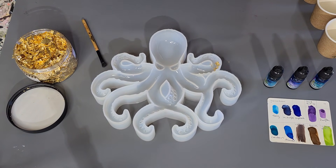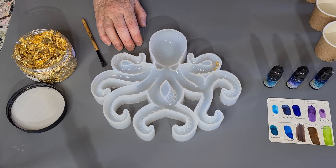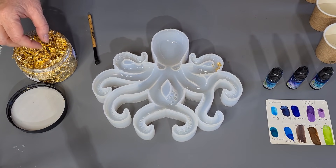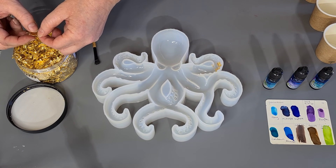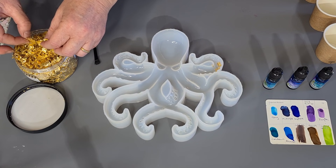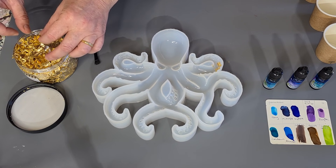G'day guys, welcome back to Pouring Your Heart Out. Sorry I haven't been uploading much lately — I've been busy with puppies. One of my girls had an emergency cesarean last night, and the day before when she was in labor I was just sitting with her all day. And then there's the usual Christmas stuff. Also, I couldn't do anything for four days because I've been renovating in my studio.